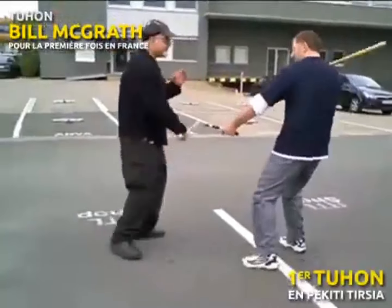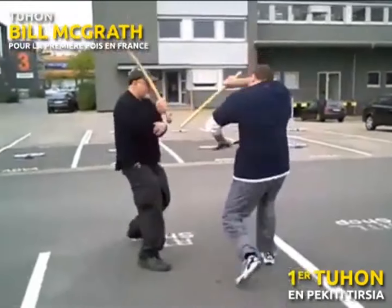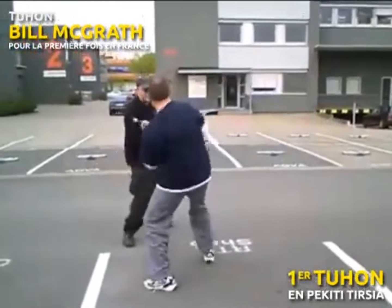Here I am in my early 50s. Knees and back are not as good as they were, but look — stick speed is still good.